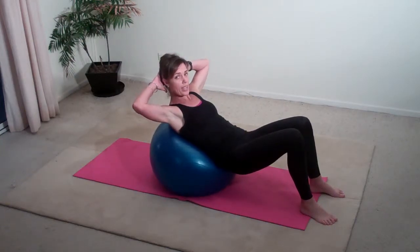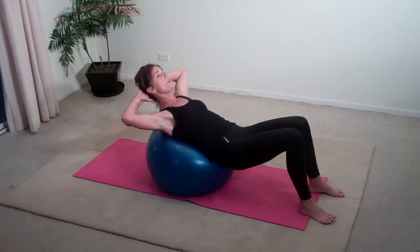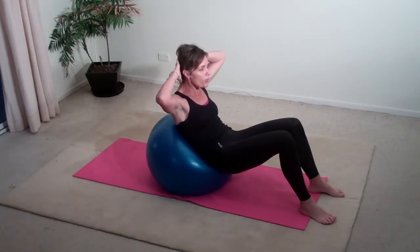Now bring your hands behind your head. Breathe in as you pace yourself over the ball, and as you breathe out, peel off and squeeze your abdominal muscles together.